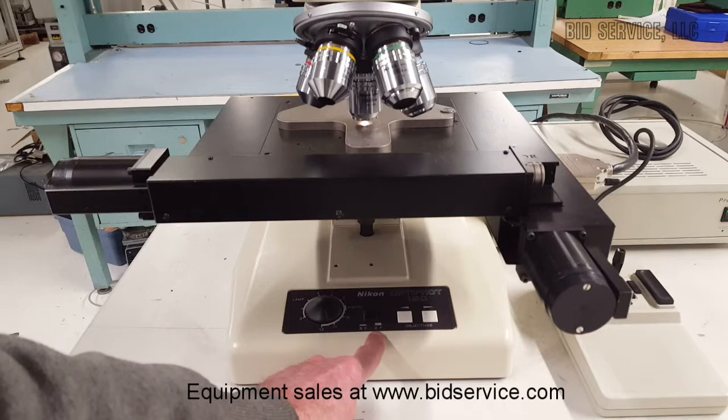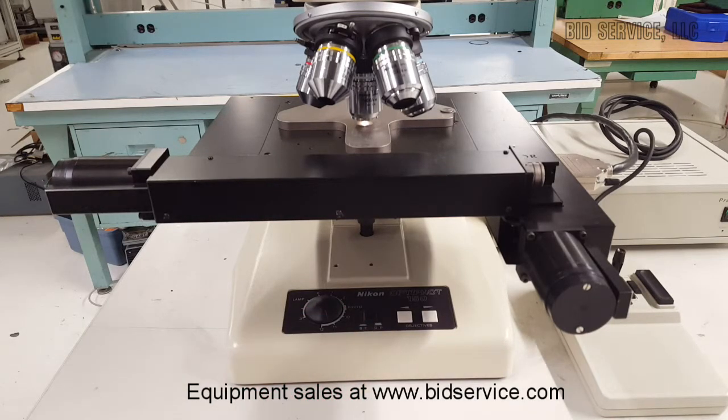This bright-field/dark-field button here is an optional button for an option.